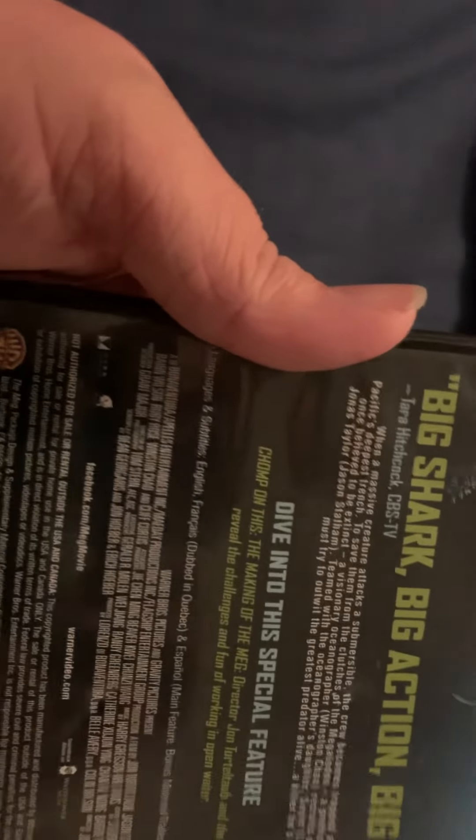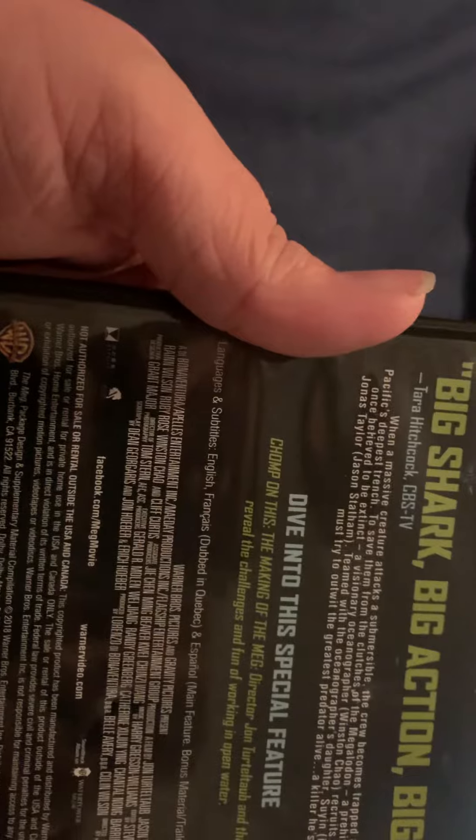Dive into the special features. And let's open it up. So this is what the artwork looks like — it just looks like shark tape. And yeah.